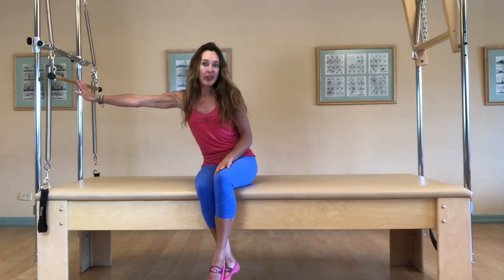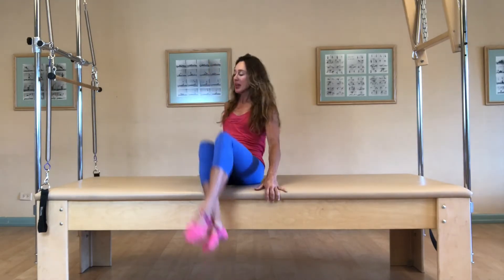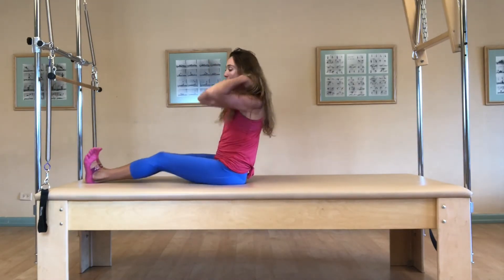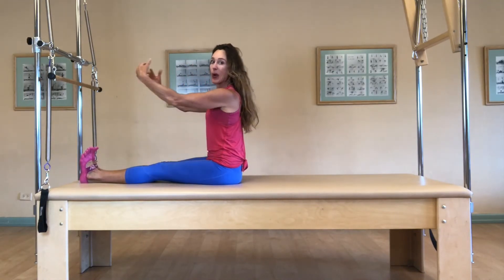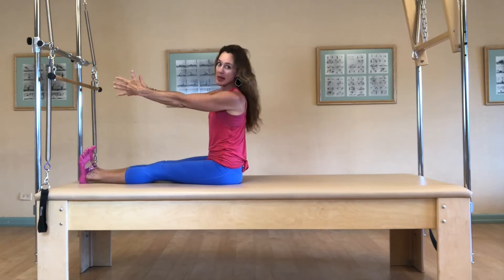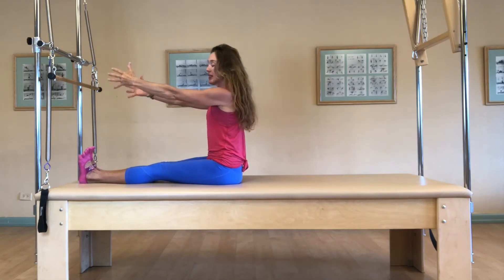A really good example of this is the roll down on the Cadillac. What I'd like to show you is how we do the roll down here and how it will benefit your roll down on the mat. Classical mat work roll down starts with your feet flexed, your legs together, your arms out in front. Now this can be a really tricky deal to do, but let's go ahead and do it.